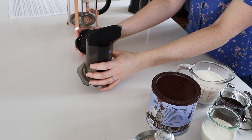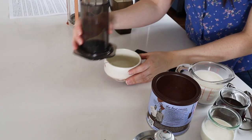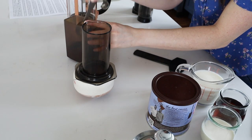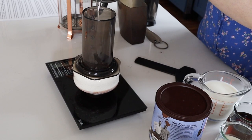For the AeroPress, place a dampened paper filter into the basket of the AeroPress, and screw that onto the AeroPress. Place two and a half tablespoons of finely ground coffee into the chamber. Pour one and a quarter ounces of 175 degree Fahrenheit — that's 79 degrees Celsius — water over the coffee grounds. Stir it with the provided stir stick, and then plunge the AeroPress down.